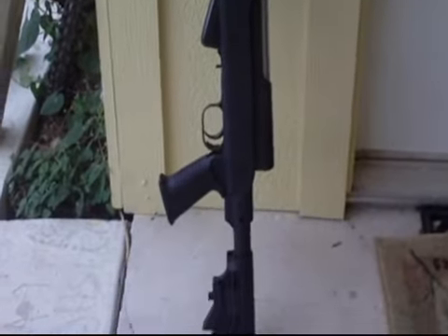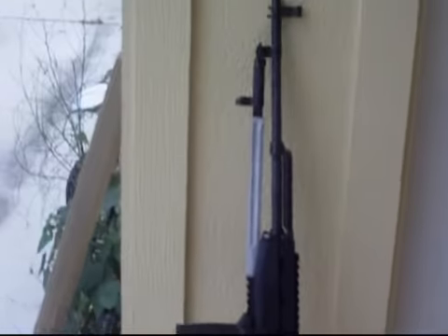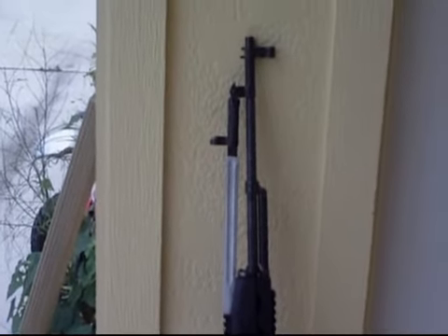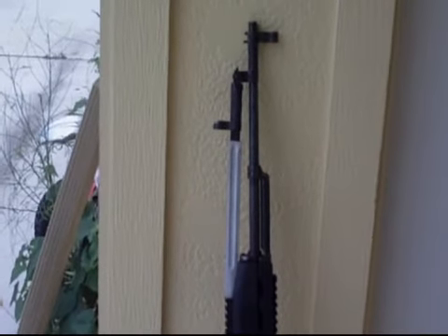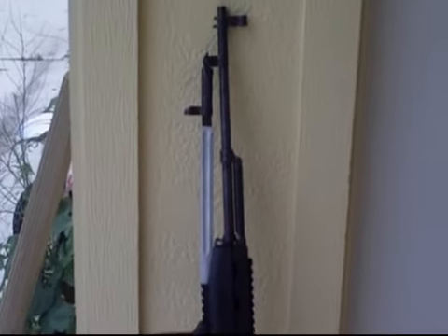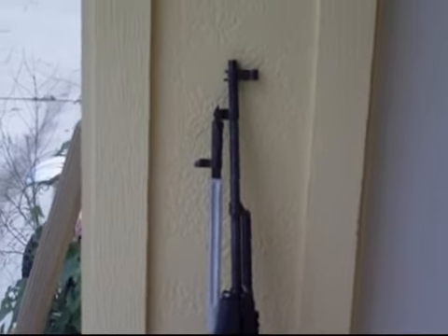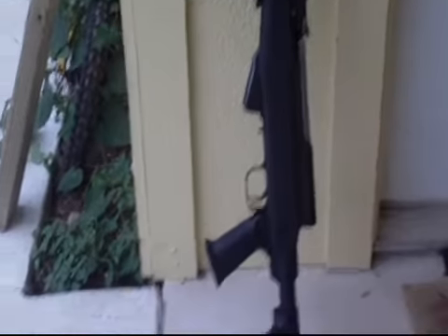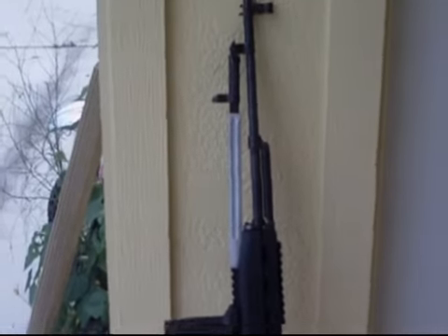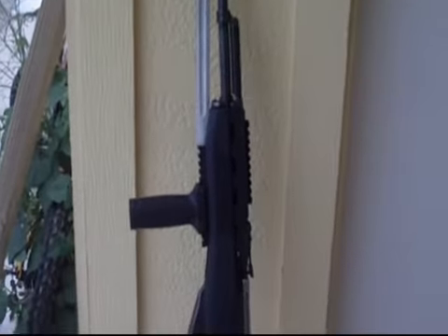I've got plenty of 7.62x39 ammo. In my opinion it's superior to the .223 simply because it has more energy downrange. I'm not expecting shots beyond 300 yards, and for 300 yards it's plenty accurate. The AKs are not what I'd consider accurate beyond 150 yards, but the SKS is a totally different animal — I used to have one 15 years ago.